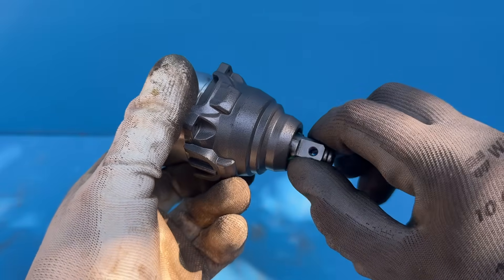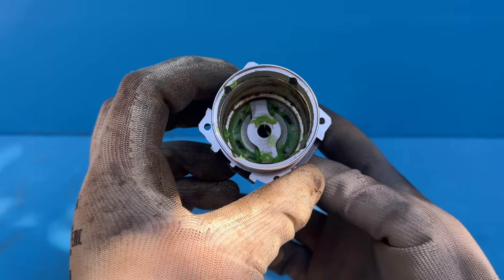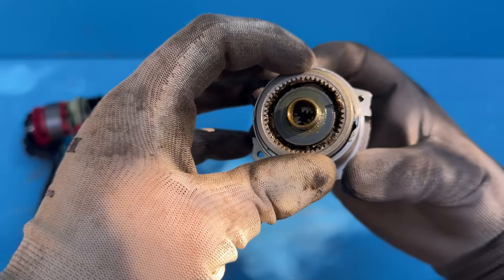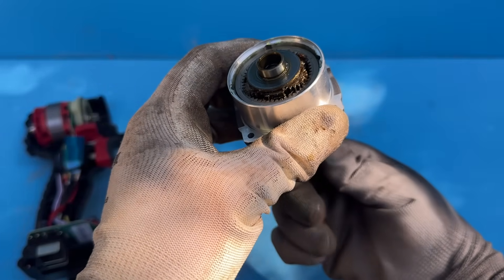Once you have everything ready to assemble and you're sure that all the parts fit together perfectly, don't forget to apply some grease before putting the screws back in place.